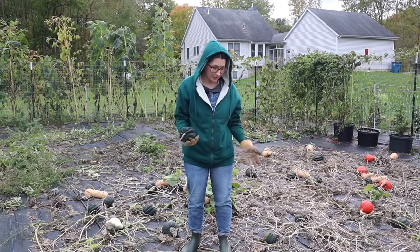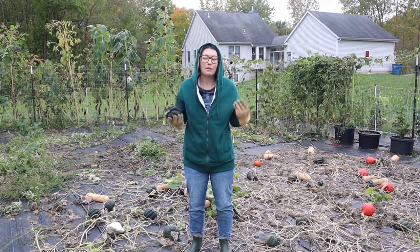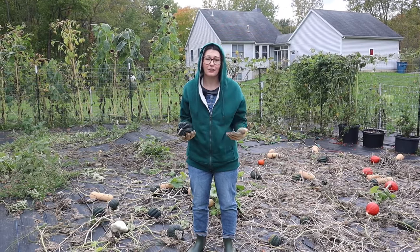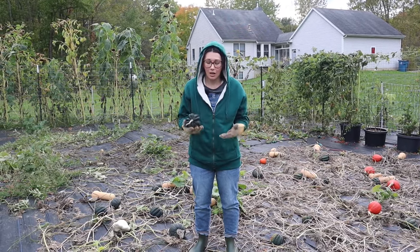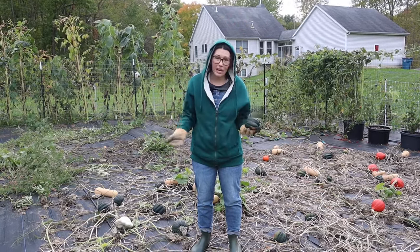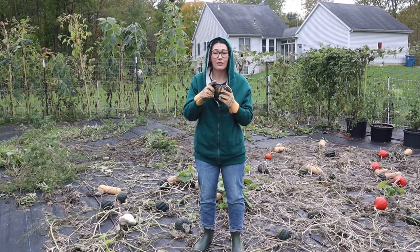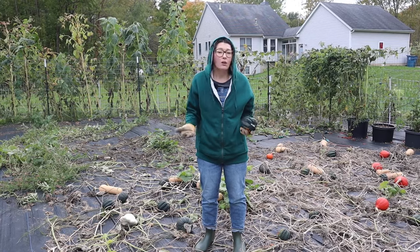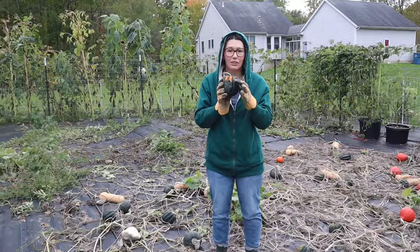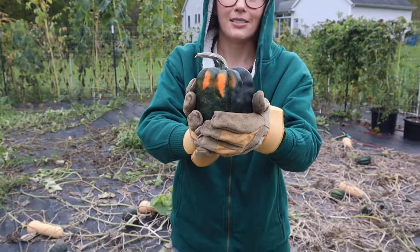Acorn squash is a little bit different than other squash — you don't really have to cure it. I have picked acorn squash in different life stages and been able to eat it. A few different ways to tell when your acorn squash is done: some people say you can wait till the vines are dead and the stem is brown, or you can harvest it anytime you want, or you may have a little orange where it lays on the ground — that's another indication that it is done.